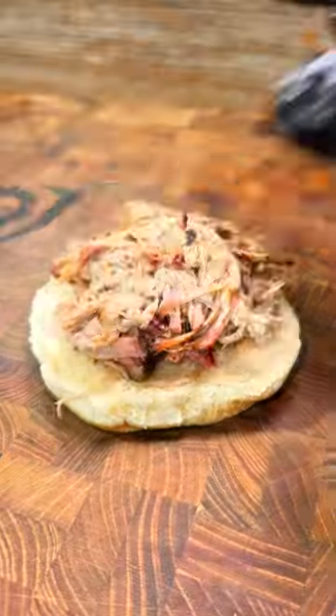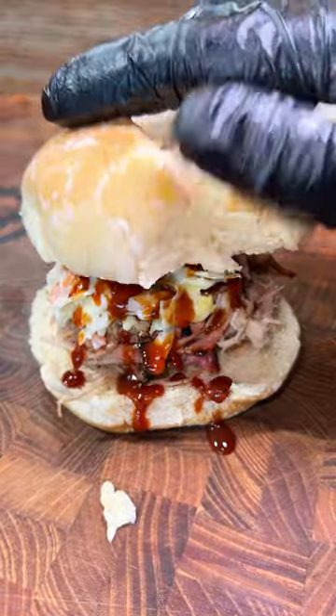Now let's build the sandwich: the pork, coleslaw, barbecue sauce. If you like this video, let me know if you're going to make it.